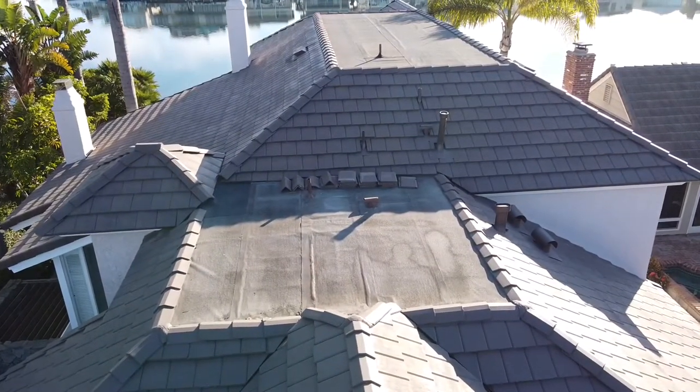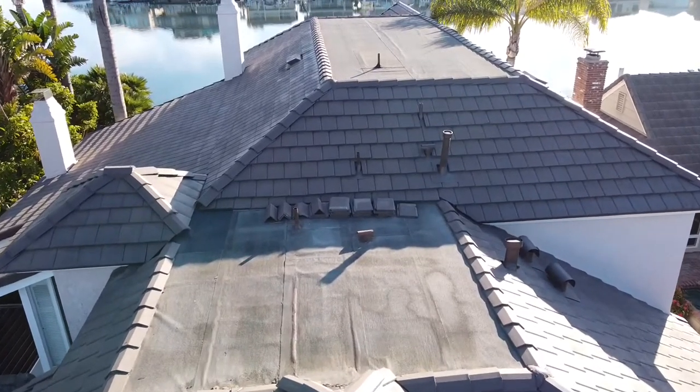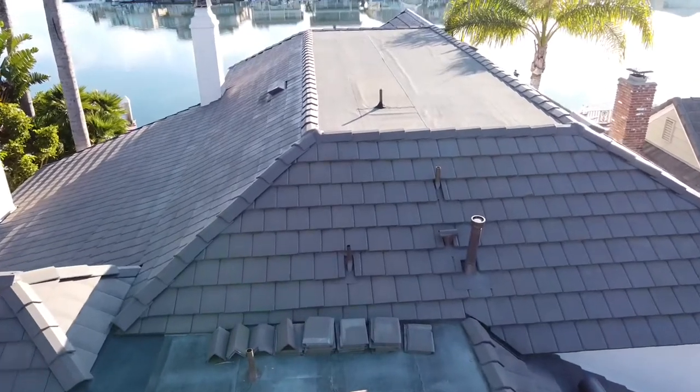This is a beautiful home. It had an upper flat roof and a lower flat roof. When the homeowner contacted me, they had a leak in the upper flat roof.